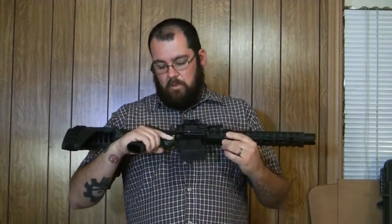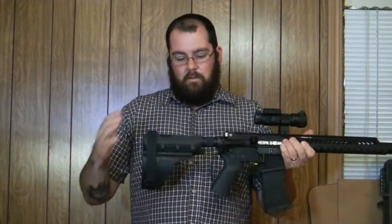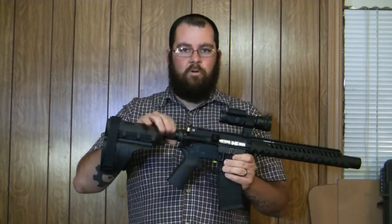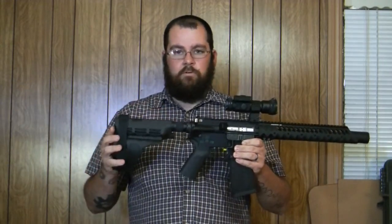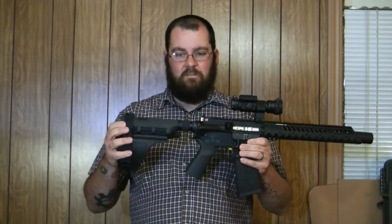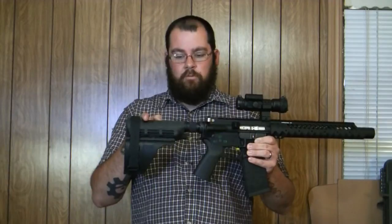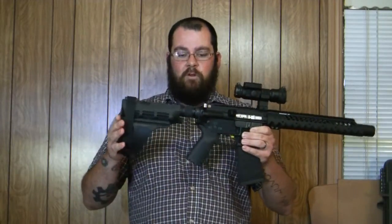I put a DPMS lower parts kit in it. I'm not sure of the brand, but it's an SB15 buffer tube — it's like maybe two and a half inches longer and it has a little stop back here for the carbine link spring. And the SB15 brace.